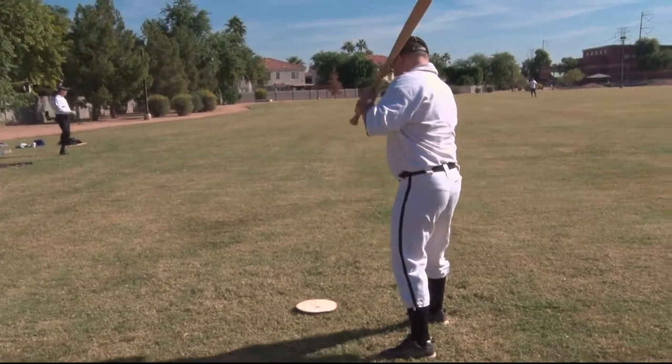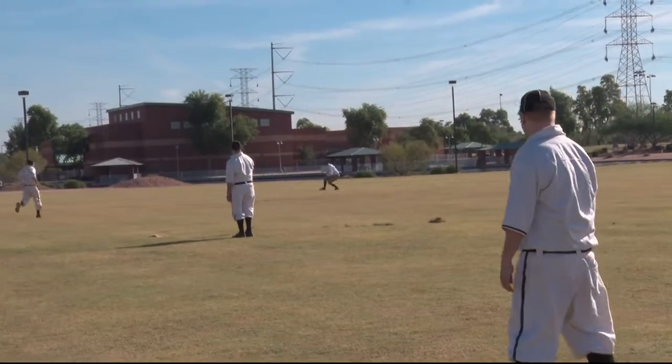Here, there are no called balls and strikes. Pitches must be thrown underhand, and balls caught on one bounce are outs. These guys play with a regular bat and a little bit of a different ball. But the biggest change — no gloves. Takes a little bit of getting used to, and of course, line drives can break some fingers.